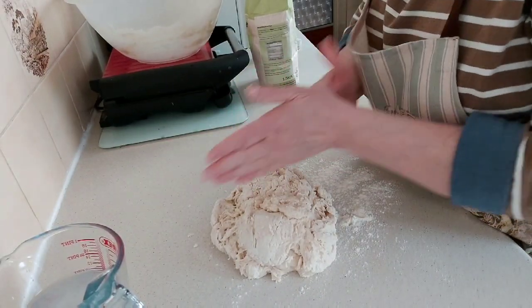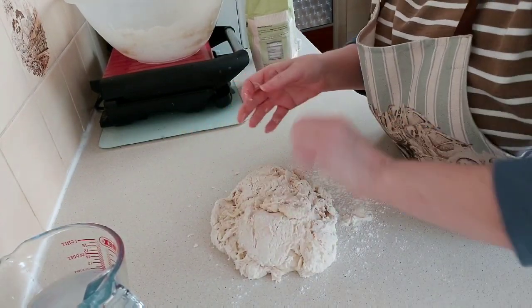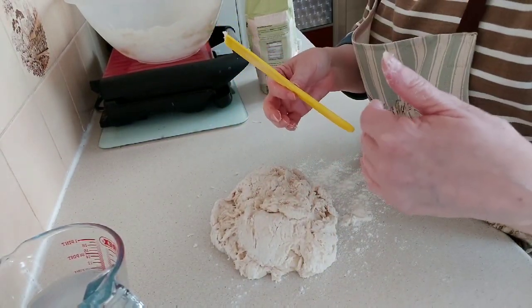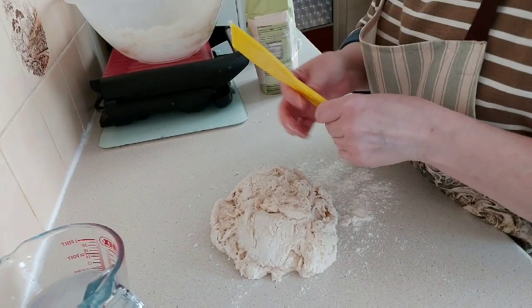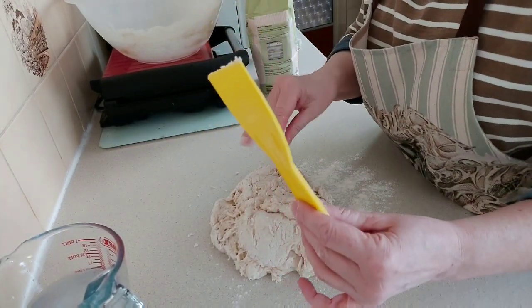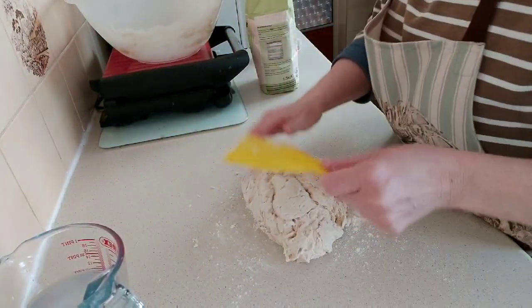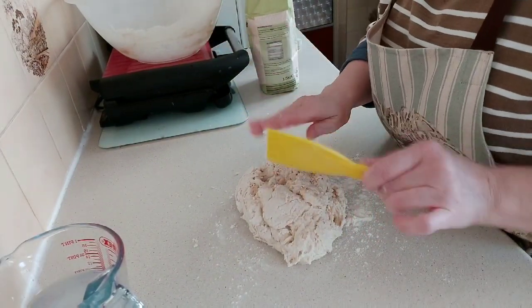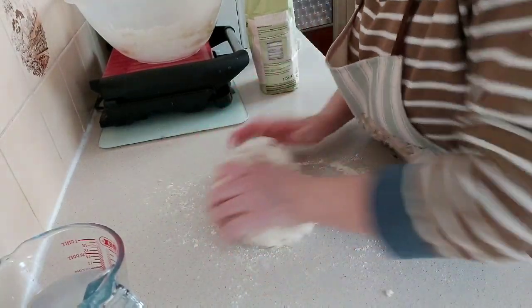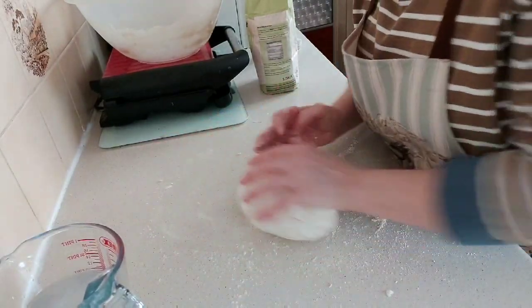They do suggest you buy a proper bread scraper — well, I went to a DIY store and got a scraper for a pound. I got this small one and a big one, and I use this small one all the time. It's just so easy to get the dough in and out of the bowl. You can go and buy a proper scraper, but this does the job perfectly. You don't actually want to knead the dough that much — you just want to get it together.